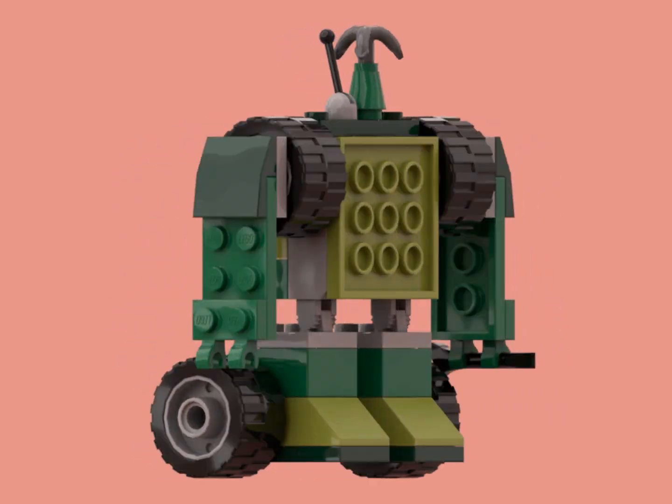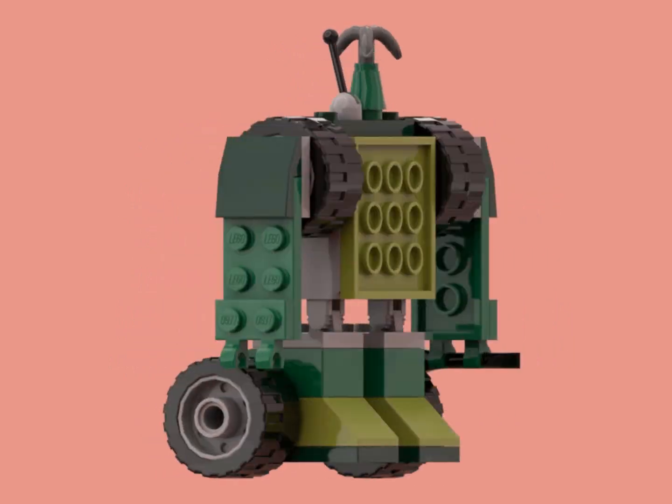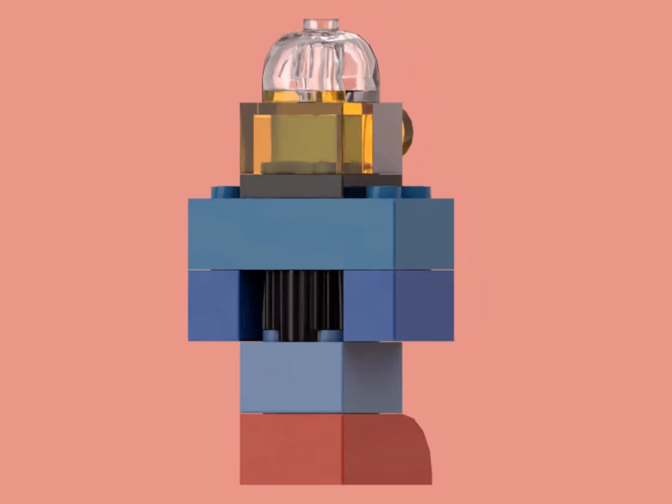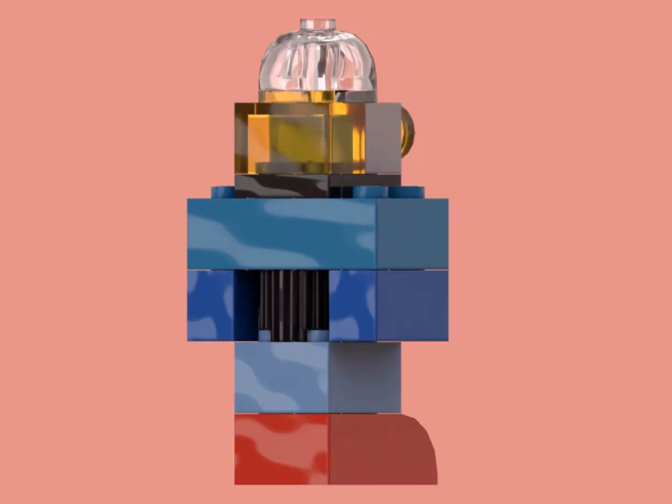Starting of course with this green guy on wheels who always leans backwards, and whose arms flop around. Then this guy who has the classic robot look and faux light piping, which is kind of a weird thing.